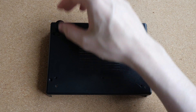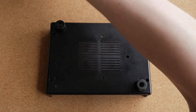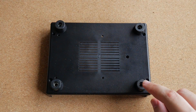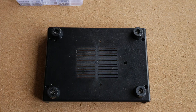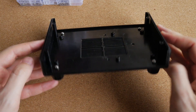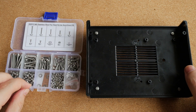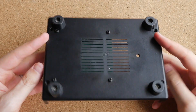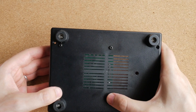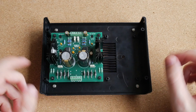I'll start assembling by installing the feet first, because it would be difficult to do after everything else is mounted. The feet are now installed using regular M3 machine screws and nuts. Next I'll mount the PCB. The PCB is mounted using plastic screws to fix the standoffs in place, with the PCB then fixed to the standoffs with nuts.